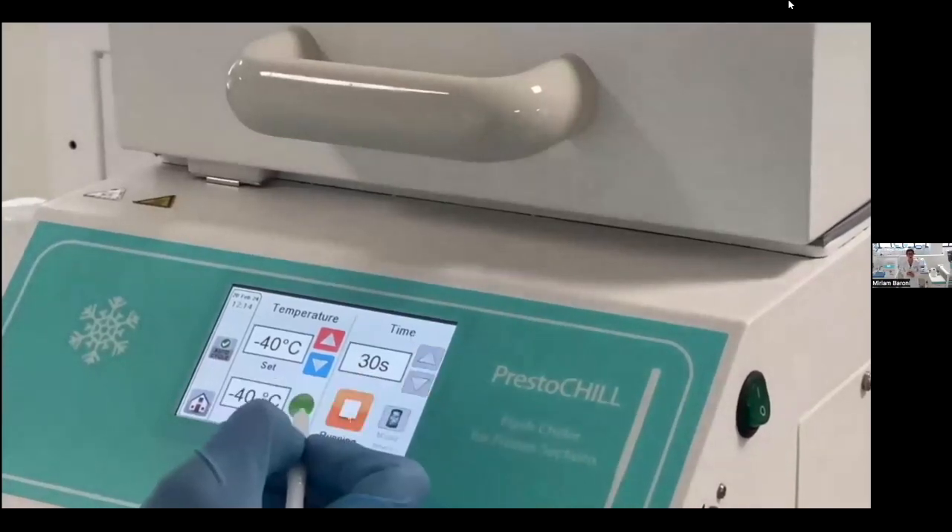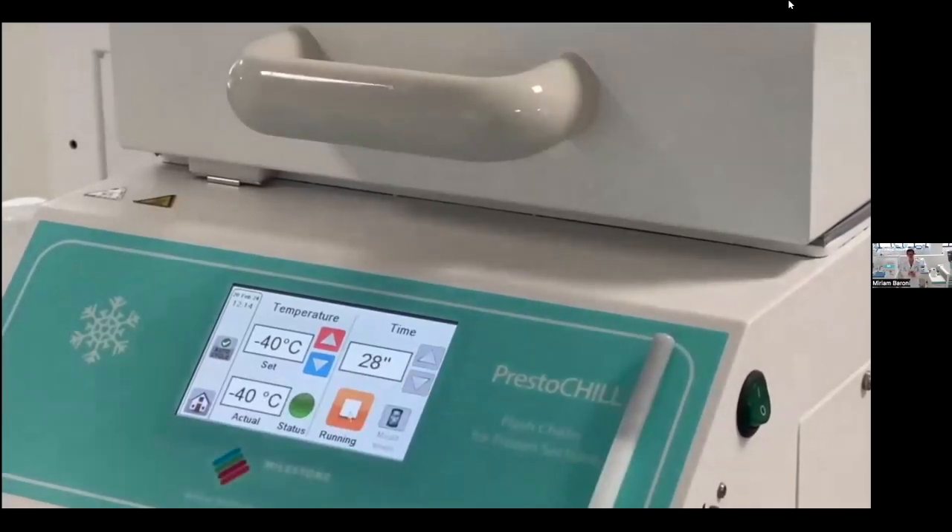Only 30 seconds are enough to completely freeze the sample. Different tissue types — brain, breast, kidney, liver — can all be frozen at minus 40 degrees. What we need to modulate to achieve a better section of different tissues is the freezing time.